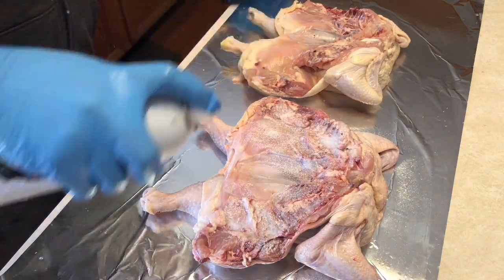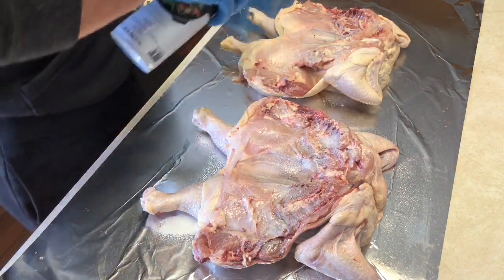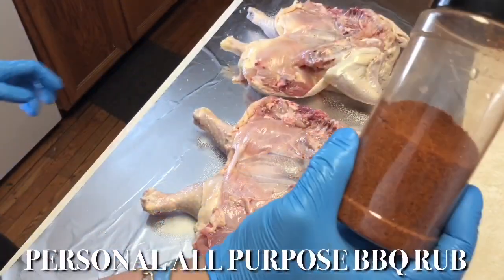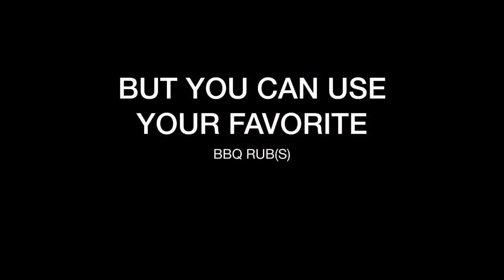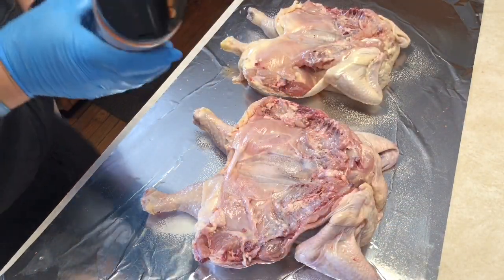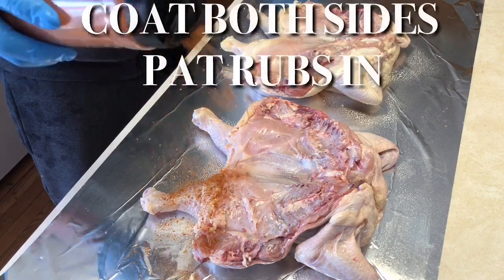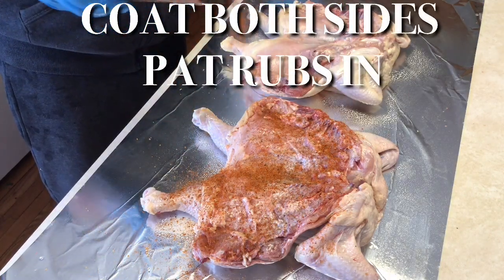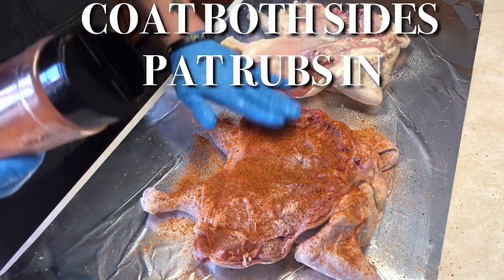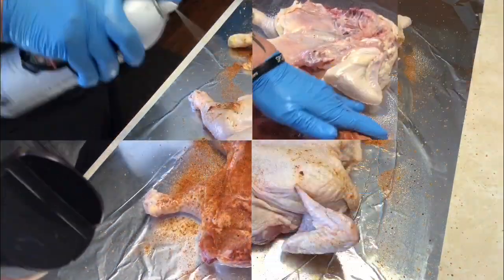We're gonna use some canola oil spray to do two things: one, it's gonna act as a binder, and two, it's gonna help crisp up that skin. Then we're gonna use our all-purpose barbecue rub. As always, you can use your favorite barbecue rub. Before applying any rub to any meat, always shake the bottle thoroughly to incorporate every single ingredient in that rub.